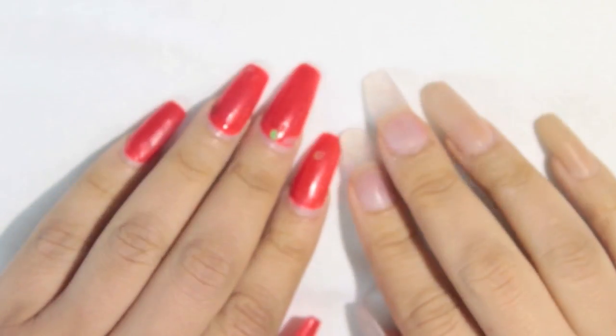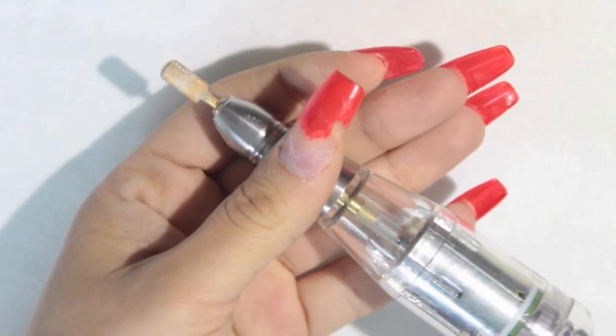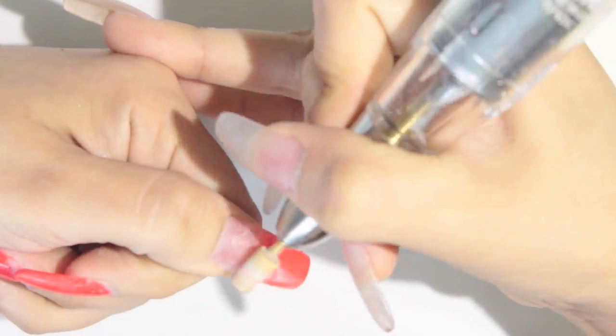Hey everyone, welcome back to my channel! I'm so excited to show you guys this watercolor effect that I just fell in love with. I'm showing you here a safety bit that I purchased online, I believe on eBay.